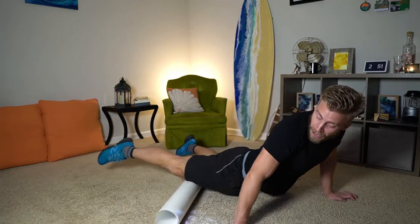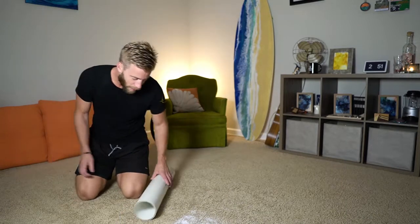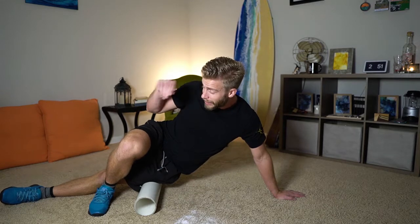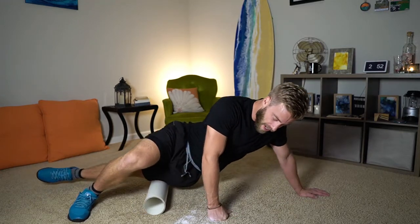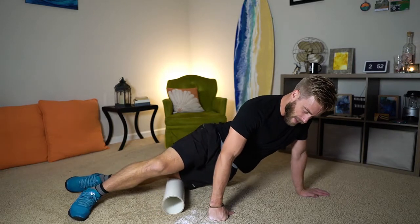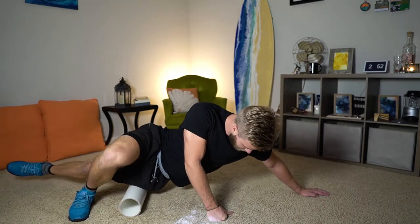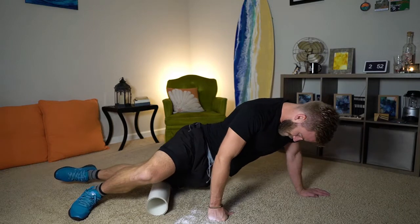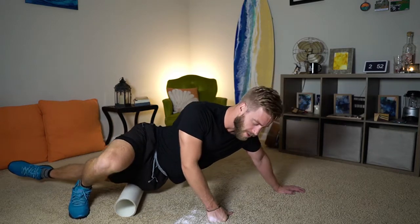Now we're going to switch sides. Leg straight out to your side, with hands and foot for support — kind of three contact points. Nice and smooth, let's break up that IT band.